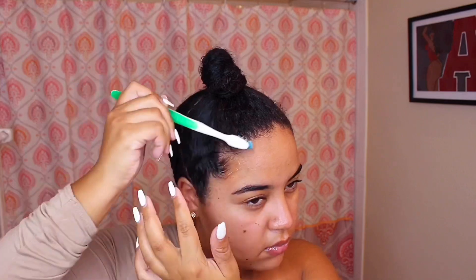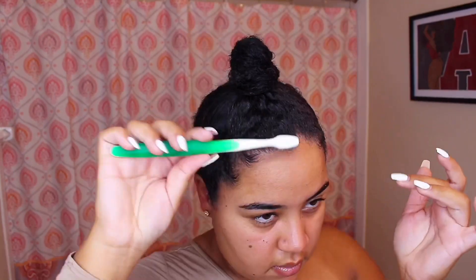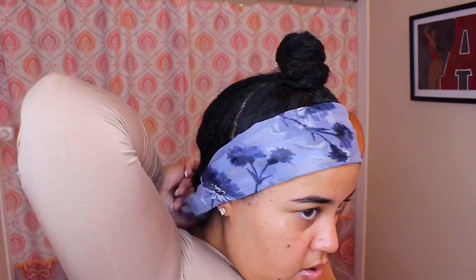Once we have our bun up, we're going to fix our edges. Do your little swoops however you like to do them — I just use an old toothbrush, it's what works best for me — and I use my eco styler gel. Then just take your scarf and lay those baby hairs down.